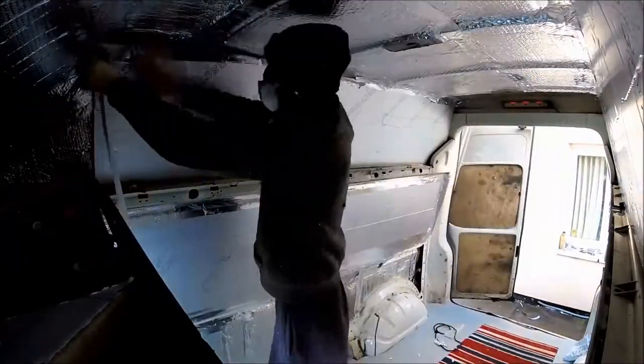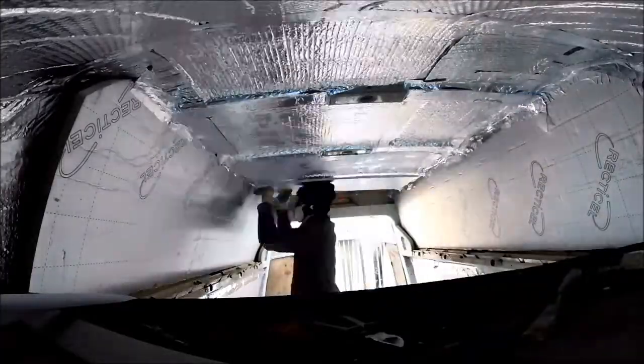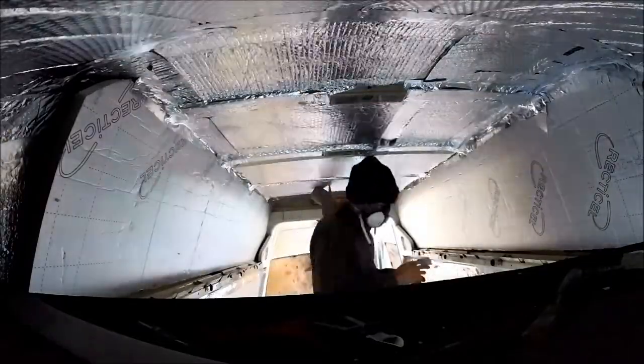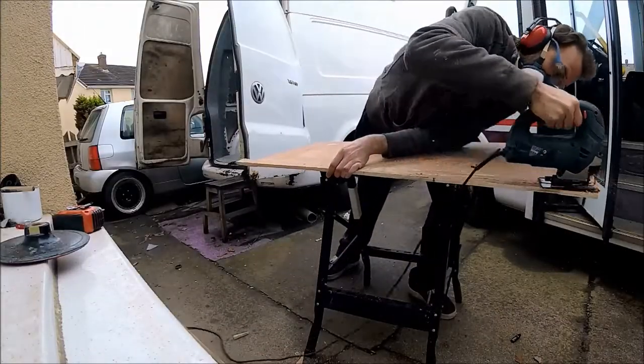With a campervan, all of the hot air is going to be rising, so the better you can insulate the high top or the roof lining, the better the van should be able to retain heat inside it. As you can see, the insulation in this van is quite substantial.